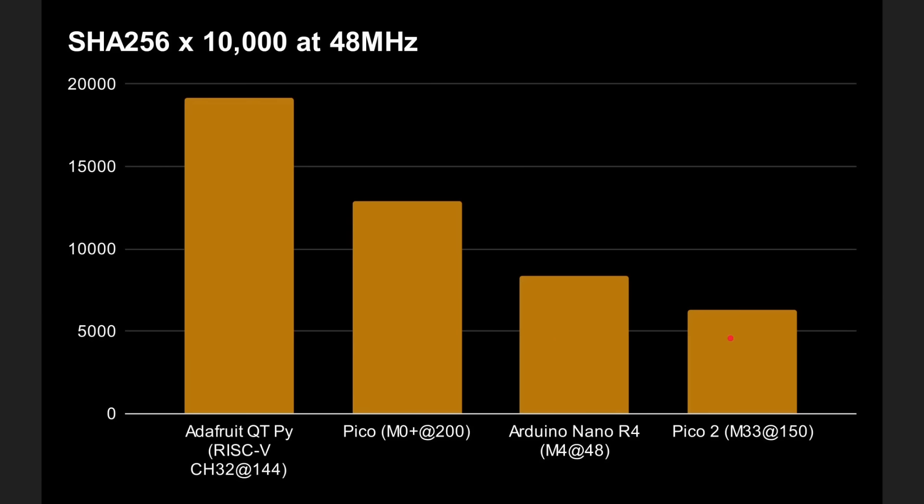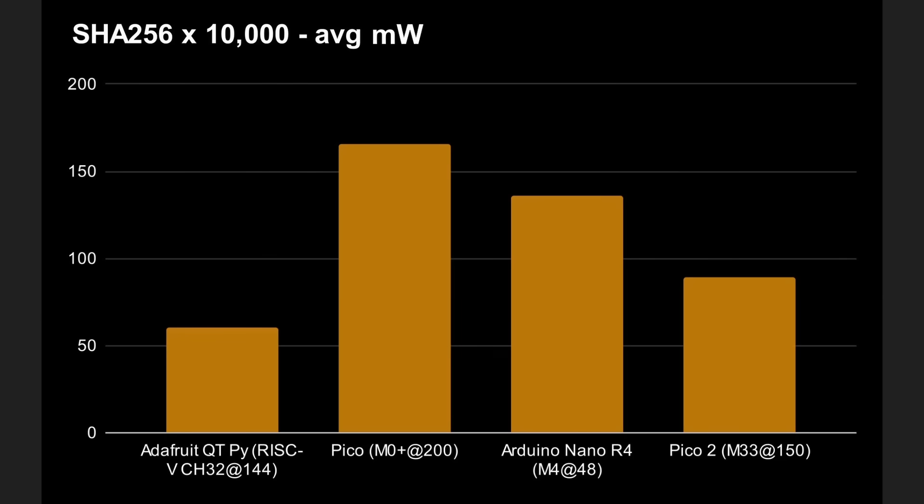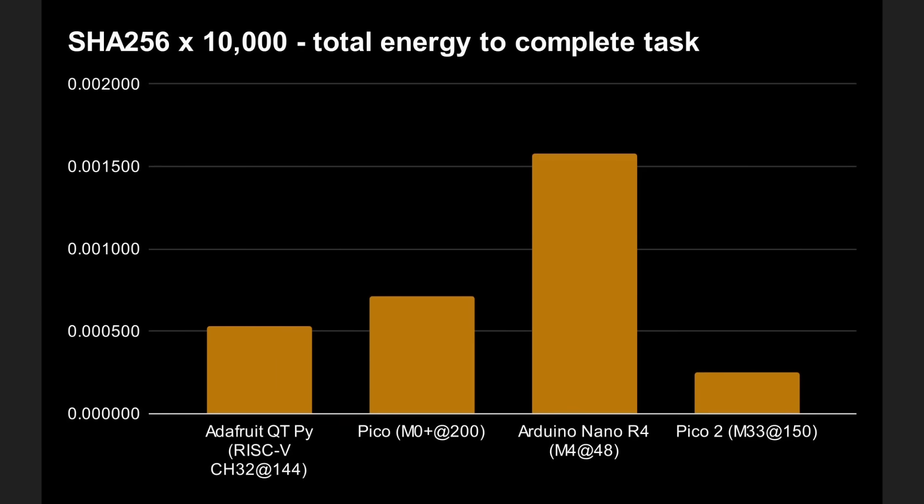Overall on SHA-256, the Pico 2 is the best board by quite a long way. For power consumption, the RISC-V board is redeeming itself — at 144MHz compared to 150MHz, it uses less power than all the other boards, while the Pico 1 uses the most on average during calculations. For total energy to complete all 10,000 hash calculations, the Arduino Nano R4 uses the most, which is a much more complicated board with many extra features. The Pico 2 does the best — the M33 is brilliant there. Next is the RISC-V board, then the Pico 1.